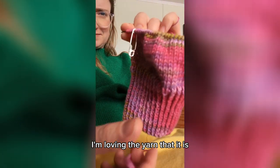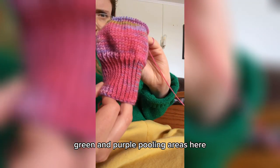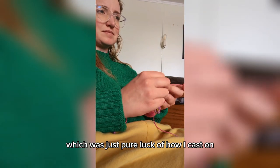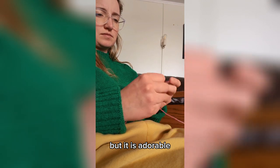I'm loving the yarn that it is. It's these really fun springy pink, green, and purple pooling areas here. The other sock actually striped, which was just pure luck of how I cast on and all the colors lined up. I'll show that in a second, but it is adorable.